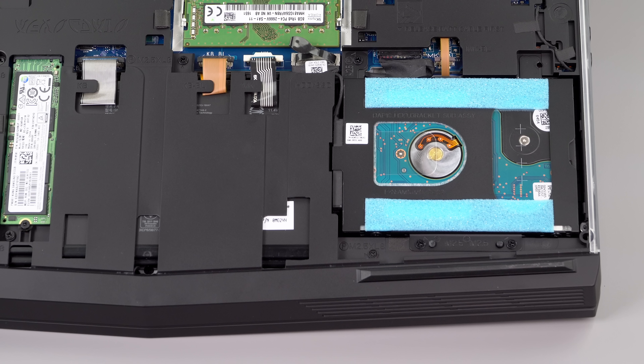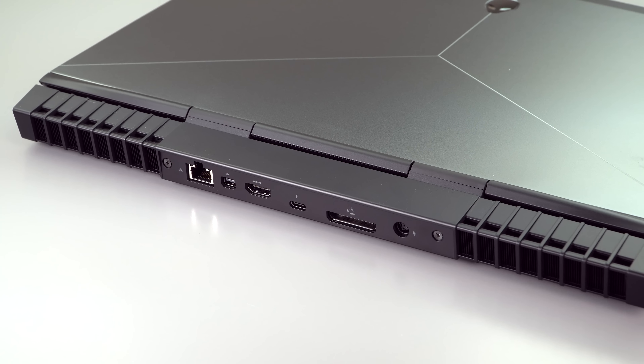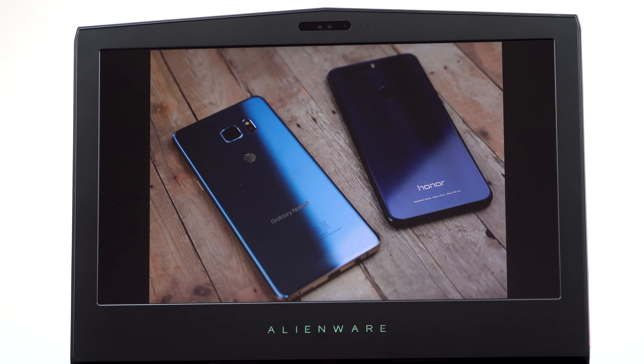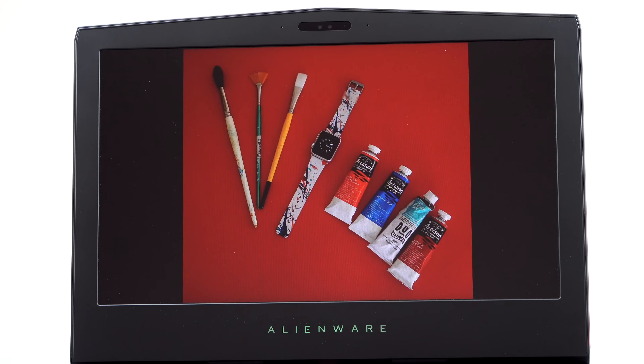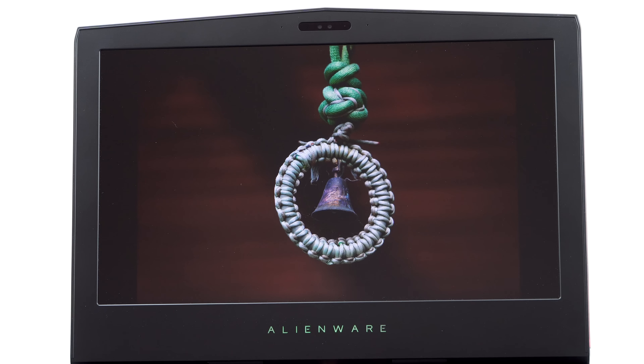It's 7.7 pounds or three and a half kilograms — one of the heaviest 15-inch gaming laptops on the planet, but it is sturdy with very limited lid flex. They've changed the display panel offerings up a little bit this time around. You can still get the base 1080p IPS display at 300 nits. The last generation I liked that panel just fine.